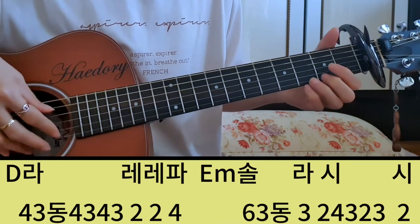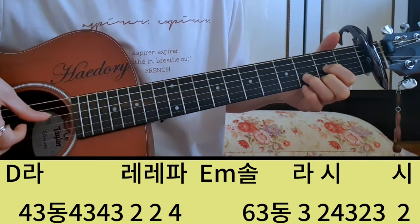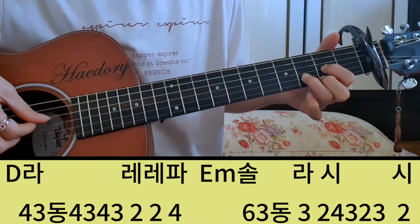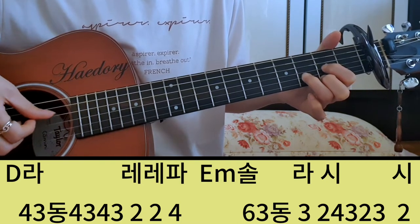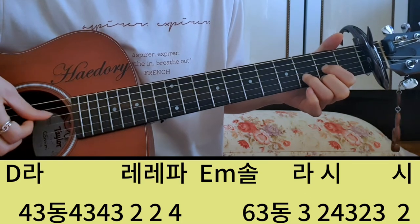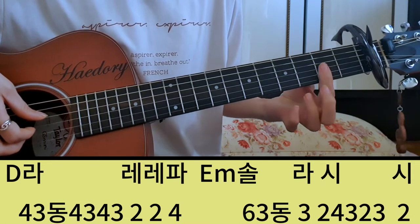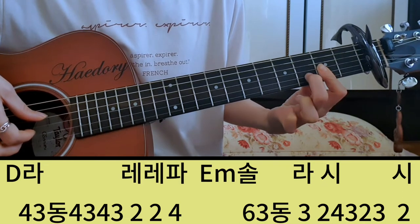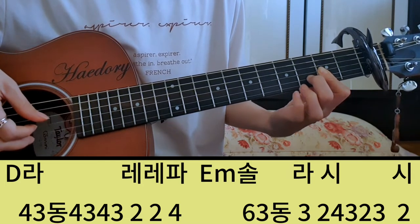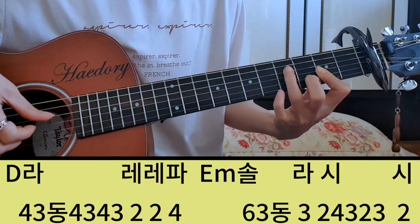그 다음에 다섯 번째 마디는 D코드에서 레, 아, 라, 레, 레, 파를 쳐야 돼요. 그럼 여기서 D코드 잡은 상태에서 라를 쳐야 되니까 코드 근음 4번하고 이 라, 3번 줄, 4, 3 동시 쳐주고 3, 4, 3 나머지 길이는 4, 3, 4, 3으로 하고 레, 레, 파를 쳐야 돼요. 근데 이게 세 끼로 치는 게 좀 어려우신 분들은 D코드를 이렇게 세 개 잡고 2번 줄 이렇게 잡으셔도 되죠. 이렇게 잡고 라, 사, 삼, 홍, 사, 삼, 사, 삼. 그리고 레는 잡혀져 있으니까 레, 레, 파 이렇게. 레, 레, 파 이렇게 치시면 돼요.